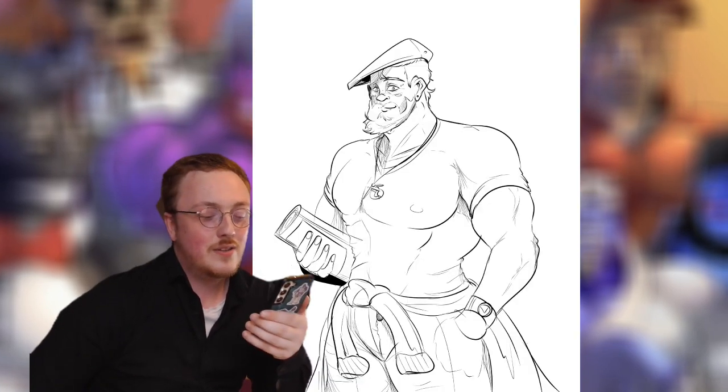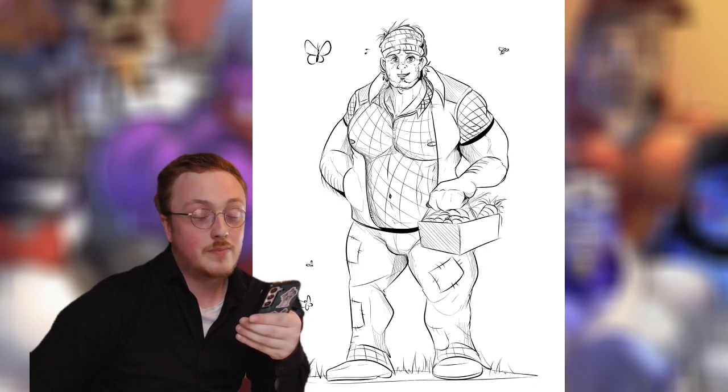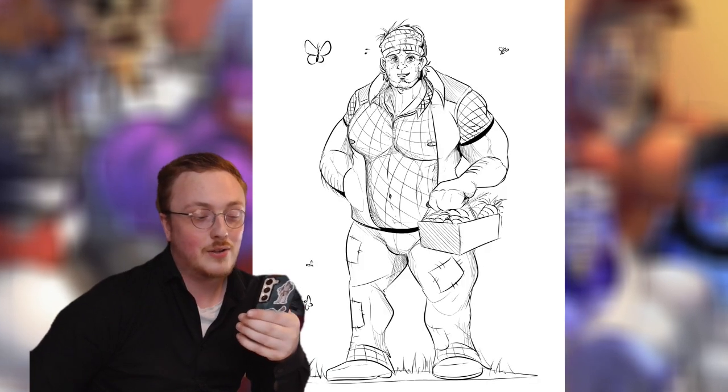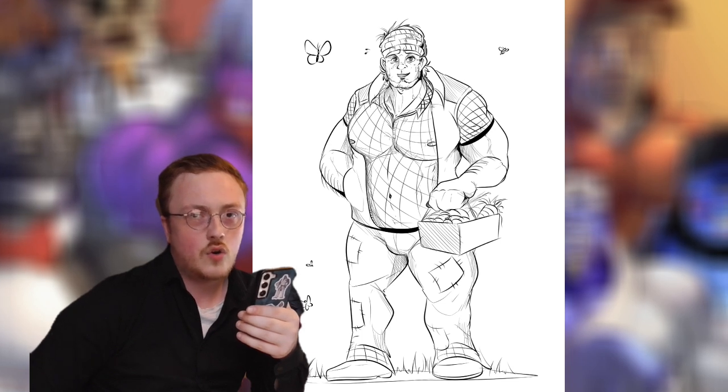I know they have similar body types but I don't care. This one is a character called Kian — he's like an Irish guy. Then we've got my Stardew Valley OC called Honey, or Matthew Honey, but I just call him Honey for cuteness.